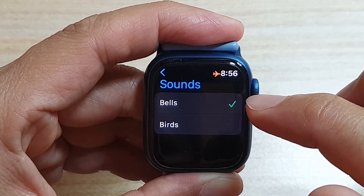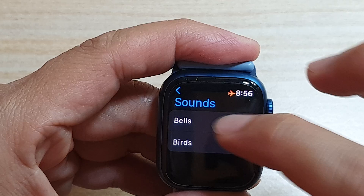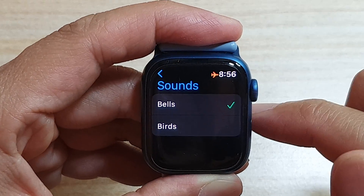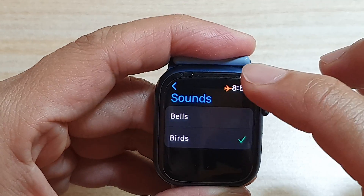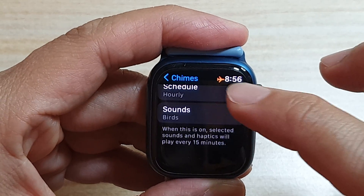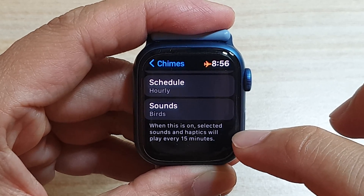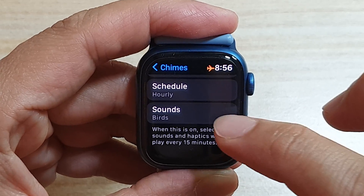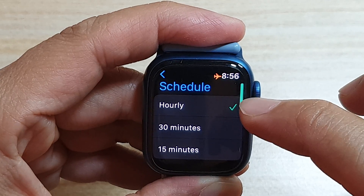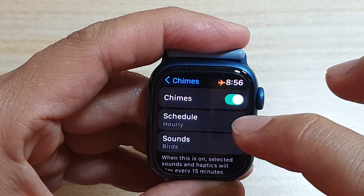You can also choose sounds between bells and birds. Select one of the two, and you will feel a vibration on your watch at that set interval. So when this is on, the selected sounds and haptics will play every 15 minutes, every hour, or every 30 minutes, depending on which schedule you have selected.